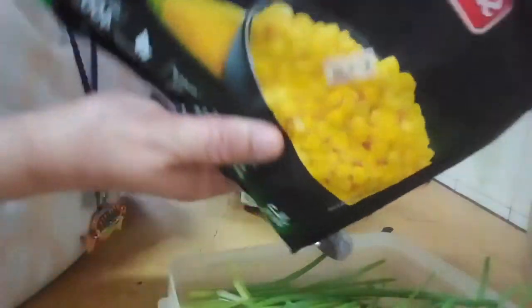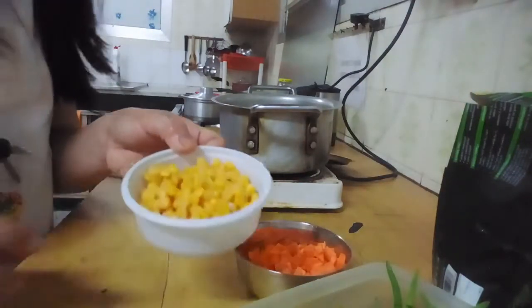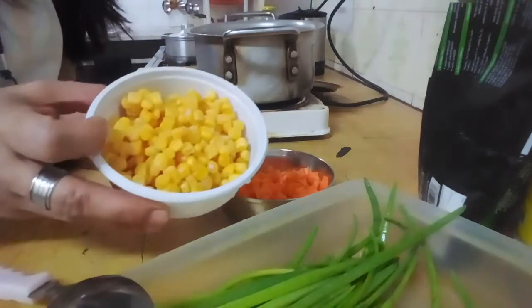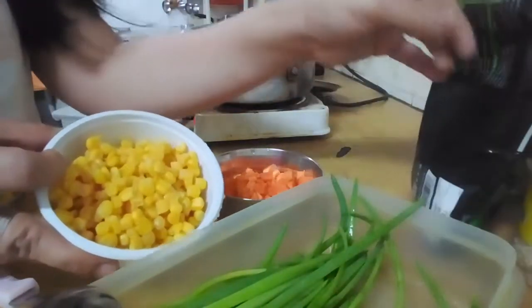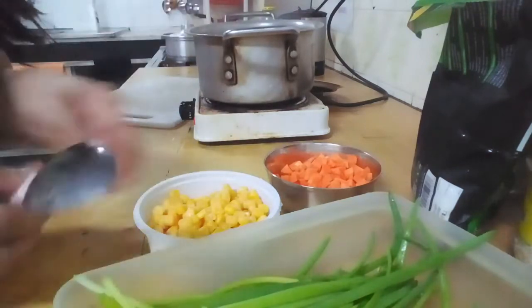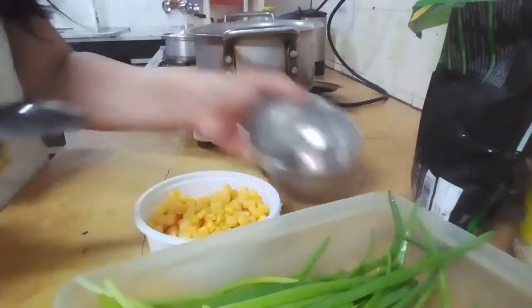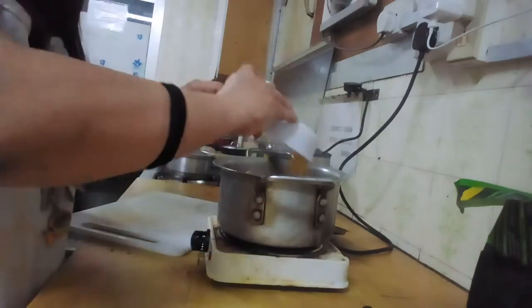You also have the option to put some fresh sweet corn — one cup of sweet corn. And of course carrots. We're going to put the carrots and the sweet corn in.